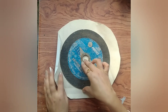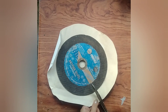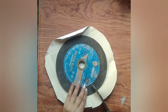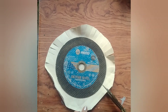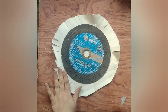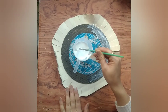We will apply it well and set it. Now we cut the scissors from the side to trim the edges.